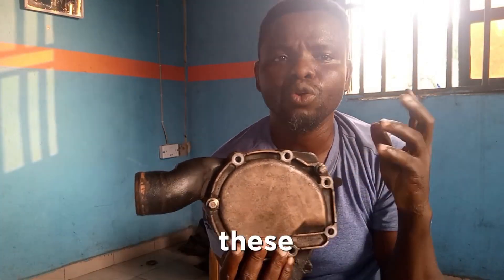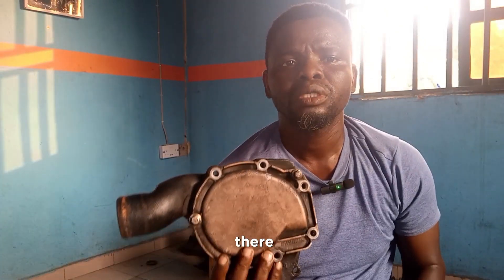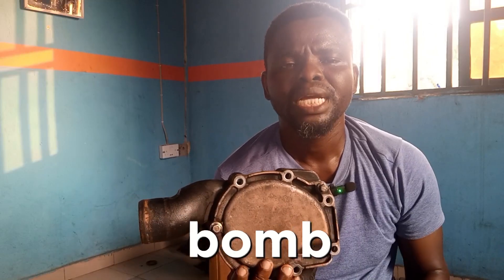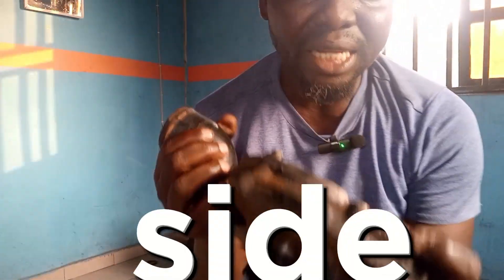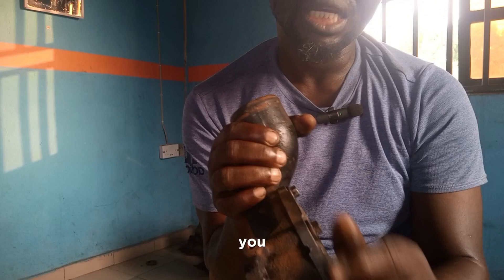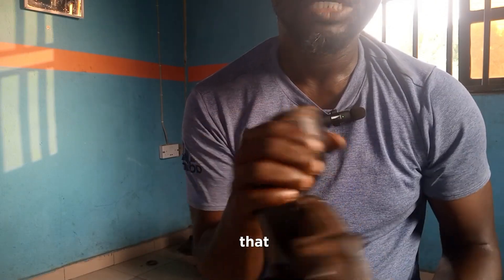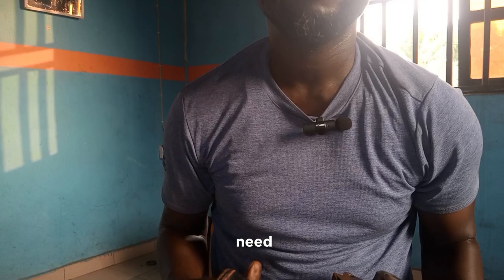If any of these openings are bringing out water, or when you have leakage from the water pump — it could be from this side, or from this gasket — and you see signs that coolant is coming out from it, it's a sign that you have a bad water pump and that needs to be fixed.